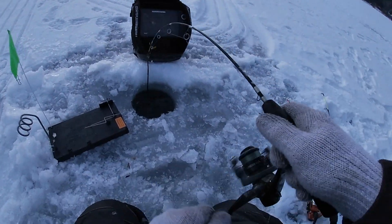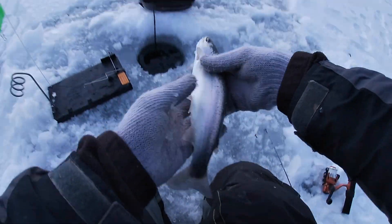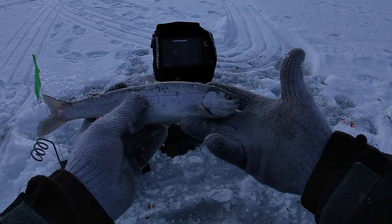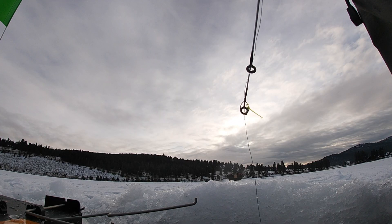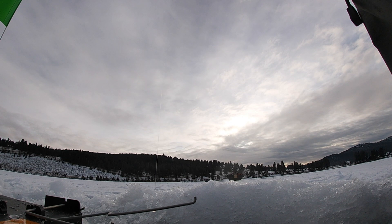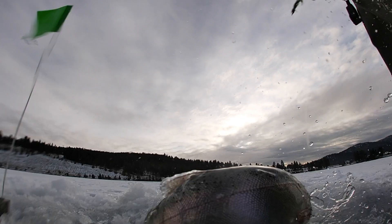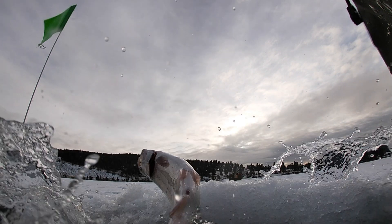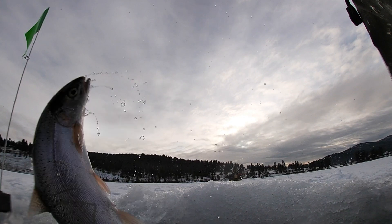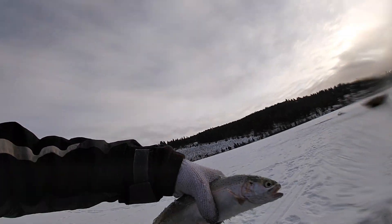There we go. A little trout it looks like. There we go — it's a better rainbow.